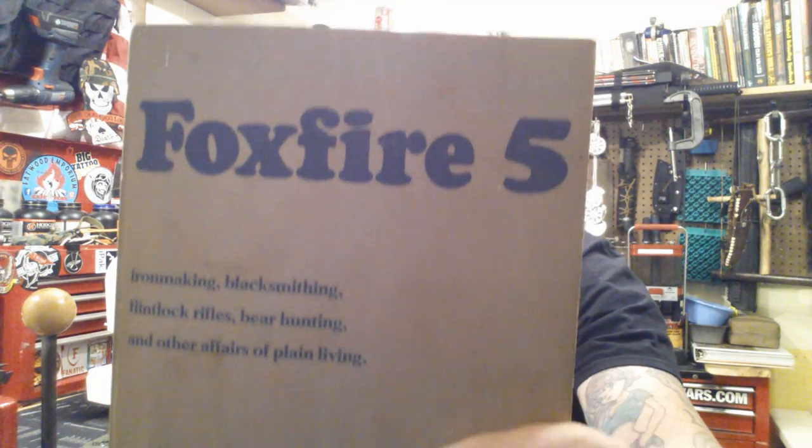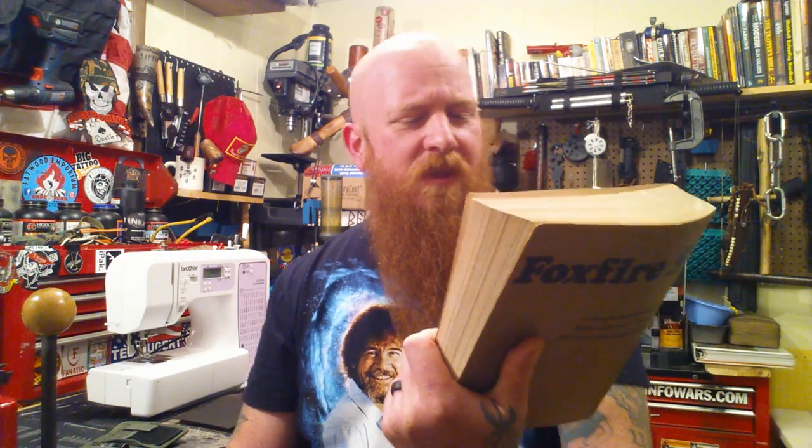Welcome back to S.O.S. I am Staff Sergeant Badass. This is it — Vikings watching. Iron making, blacksmithing, flintlock rifles, bear hunting, and other affairs of plain living. Anyway, that's for if Vikings are actually watching. Wanted to show them that.